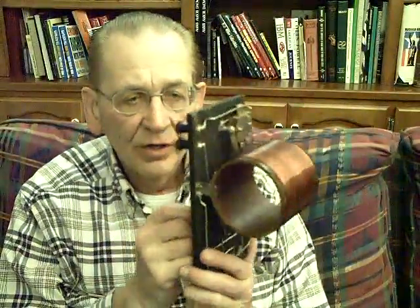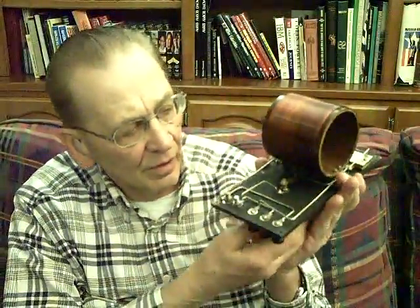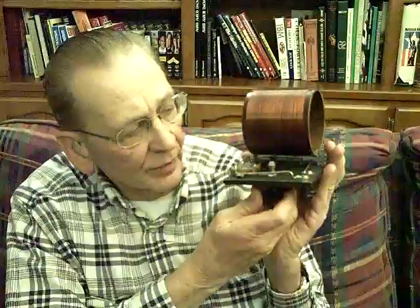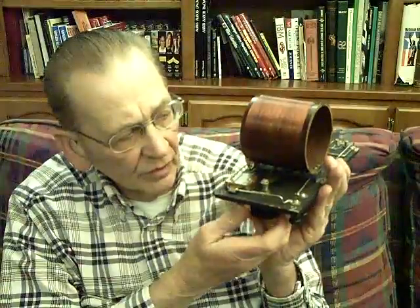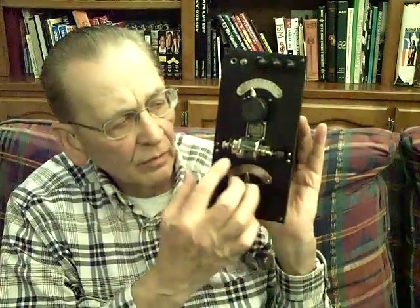We're going to open up the unit and show you what's inside now. You're going to be surprised how simple this backside is. It consists of a large inductor with two tuning controls that wipe across the conductor to change the inductance. Very heavy wiring. Another wiper arm here at the top. And one capacitor. So it's very simple circuitry — it's a resonant circuit.